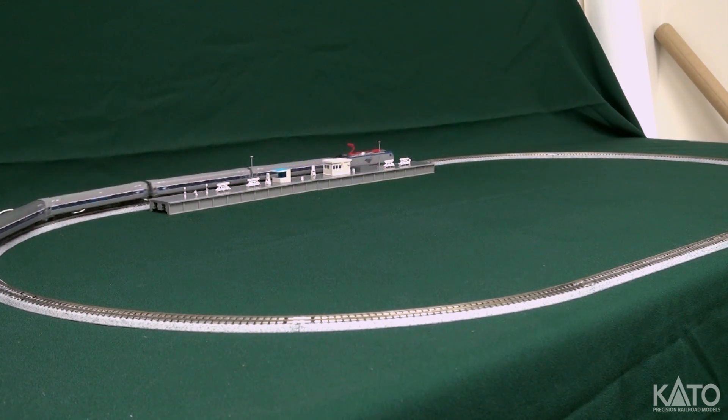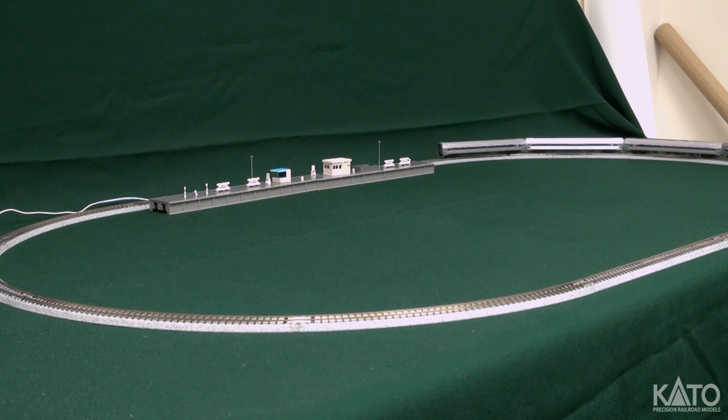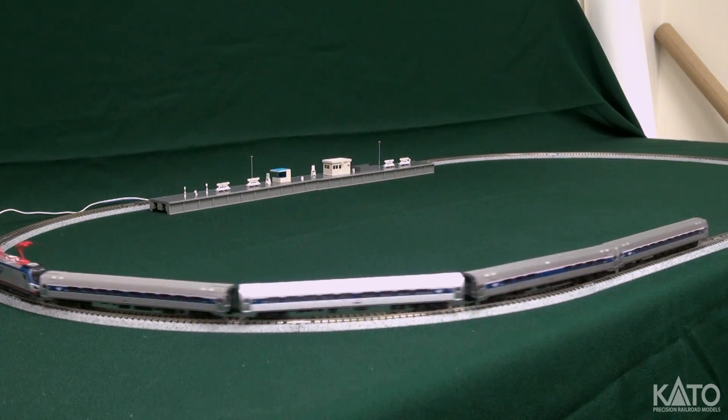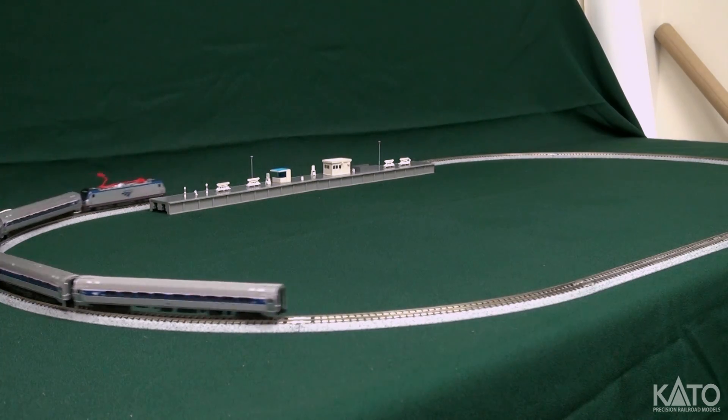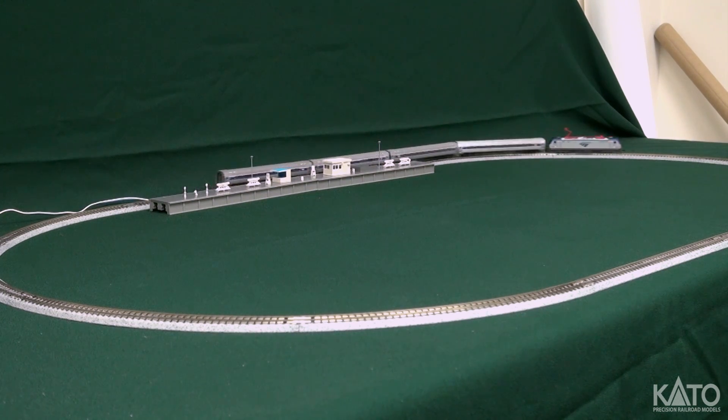In addition, obviously we've got horns, we've got bells, we do have a brake squeal, we do have a coupler clank sound while it's in motion. And like I said before, we have the coasting function here.